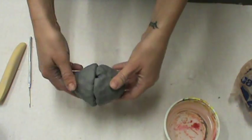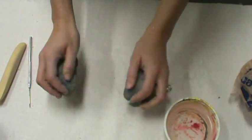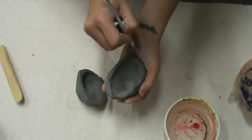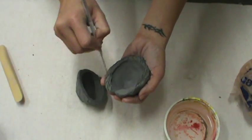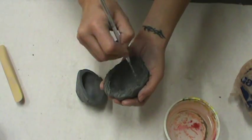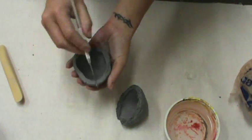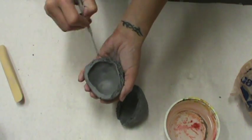Now they're about the same size. I want to get a nice flat surface here by lightly tapping them on the table. Then I'm going to score — just how we scored all of our attachments on our other project — really rough up the clay. I don't want to set it down face-down because that'll smush all of my scoring, so I'm going to set it to its side and score the other bowl.